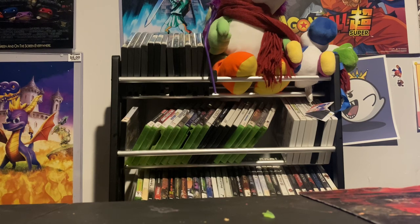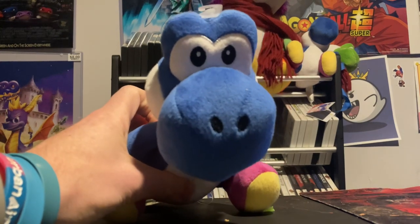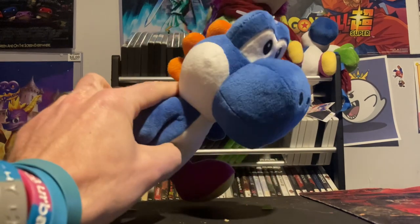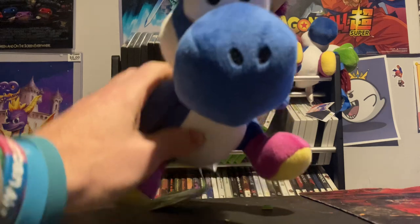Speaking of stuff my buddy got me, he also got me this little Yoshi plush. He knows I really like Yoshi — you can see one of the posters he got me over there in the background, the King Boo. So he got me a Yoshi plush. Eventually I'm going to get all the various colored Yoshi plushes.